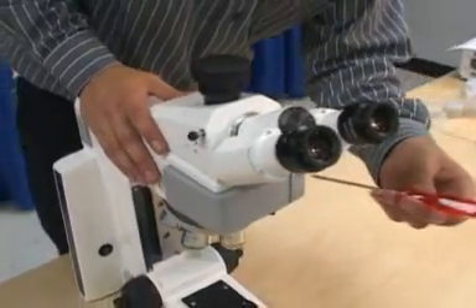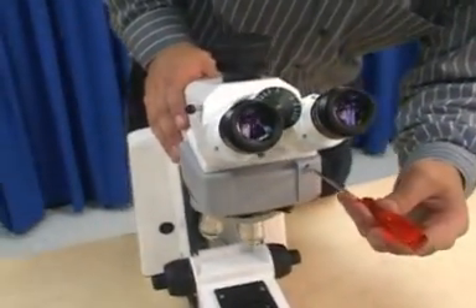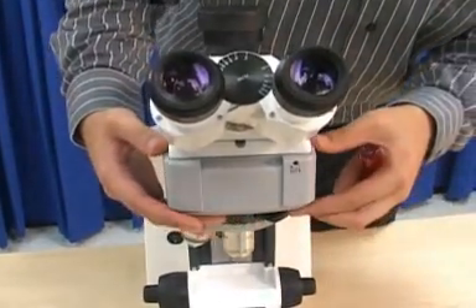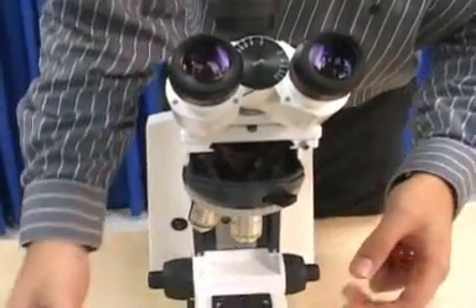Remove the plastic turret cover from above the nosepiece by inserting the ball-headed 3mm screwdriver into the hole in the front of the cover. Turn the locking screw counter-clockwise and pull the cover out.